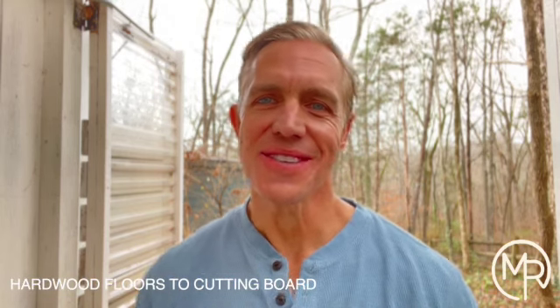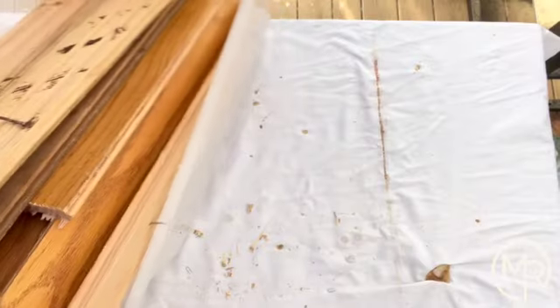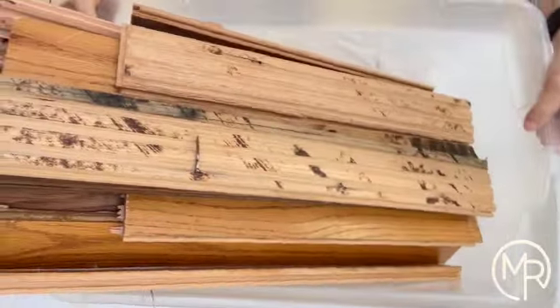Hey guys, welcome to the channel. I thought it was a really intriguing idea to make a cutting board out of salvaged hardwood floors, and so that's what I'm working on today. There are a couple of tricks here.